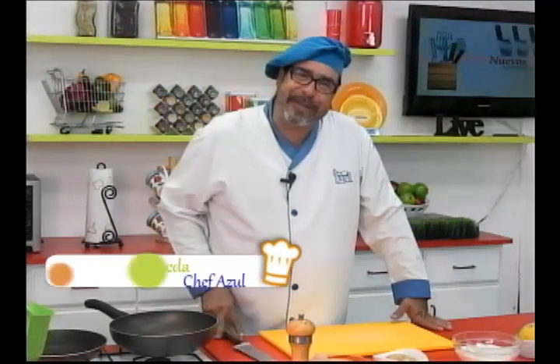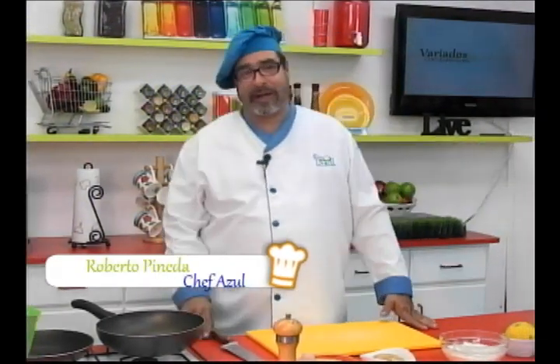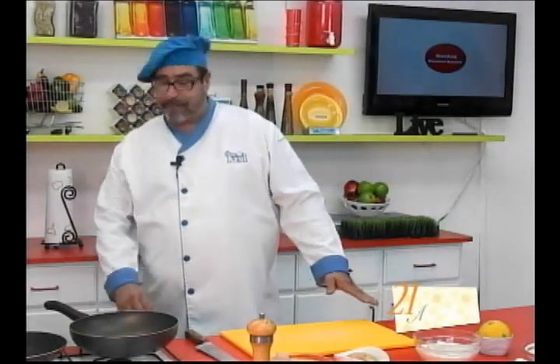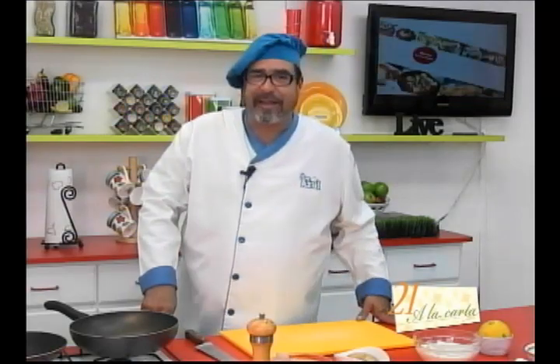Welcome, dear friends, to the program 21 La Carta. Este día vamos a preparar una deliciosa receta, se llama filete de pescado con salsa de brandy.